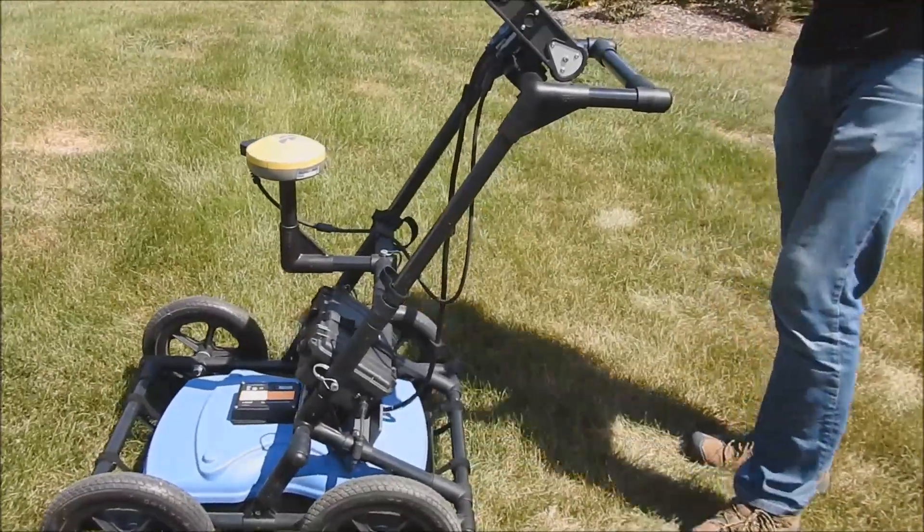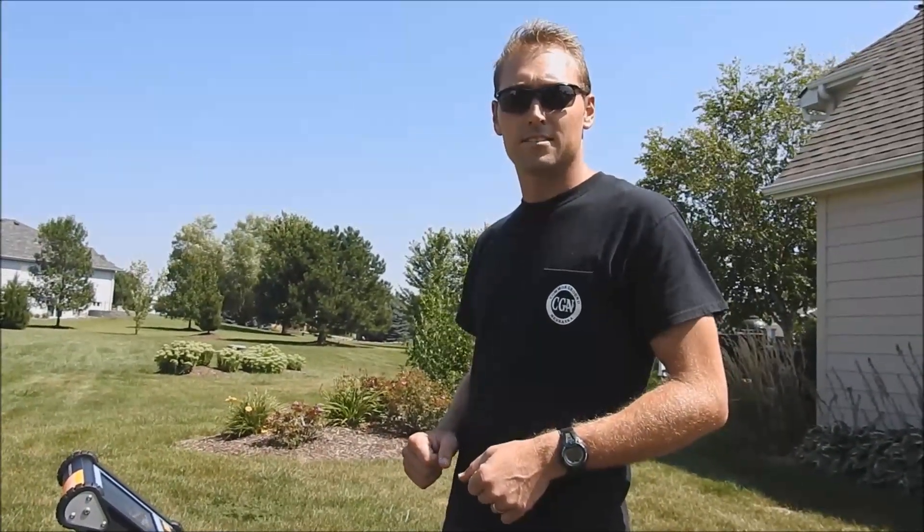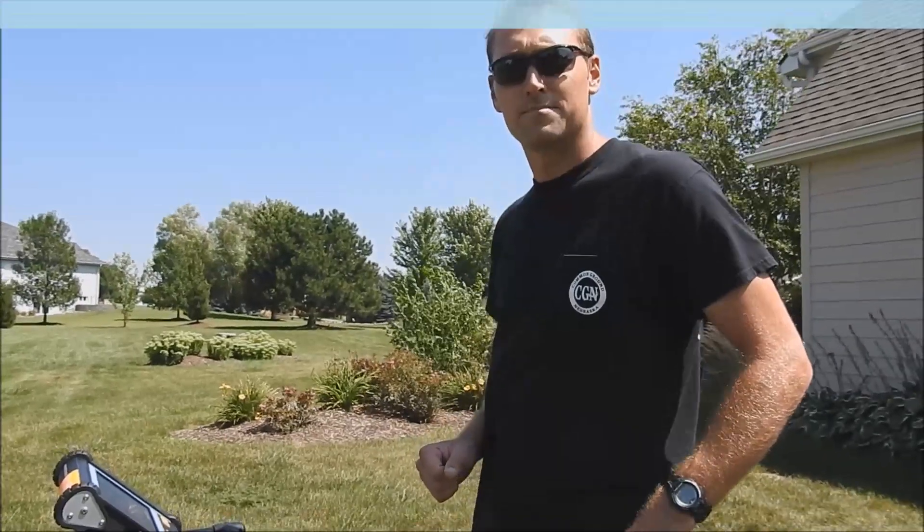If you want to find out more information on this ground penetrating radar or you'd like a demo, feel free to contact us. You can go to our website at www.subsurfacesolutions.com. Thanks.